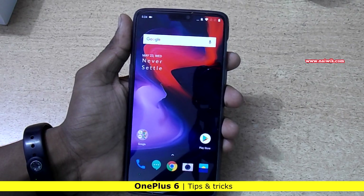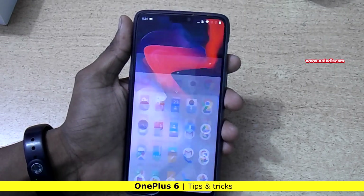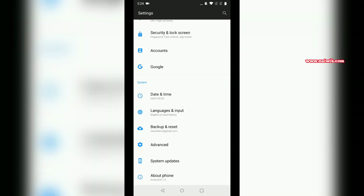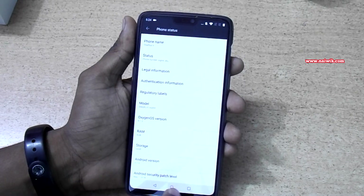Hi friends, in this video I am going to show you the tips and tricks of OnePlus 6. Here is my OnePlus 6. Let's see the version of Android and RAM. Go to Settings and go to About Phone. You can see that my phone is running on OxygenOS 5.1.5 and Android version is 8.1.0.